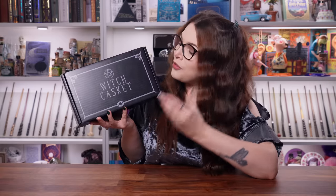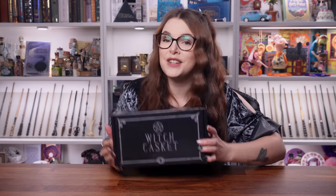Another thing — you don't just get the physical Witch Casket subscription box which comes directly to your door. You also get some magical extras in the form of digital content. If you're interested in getting your own Witch Casket, check out the link in the description down below.